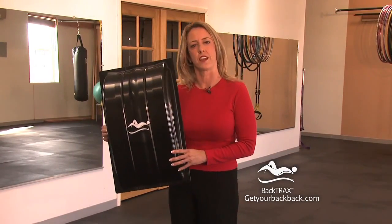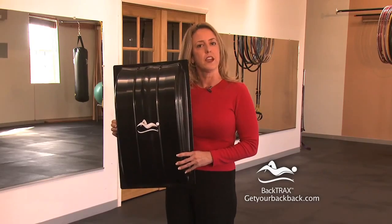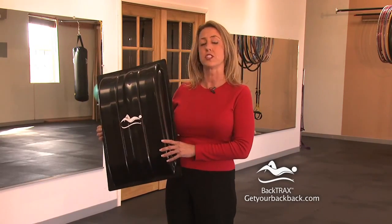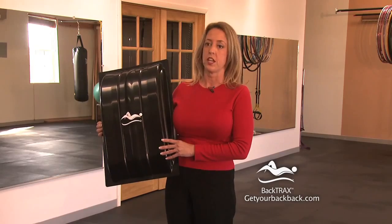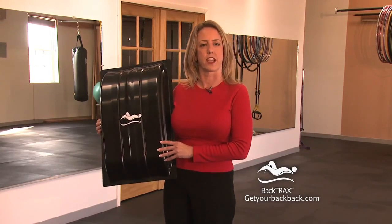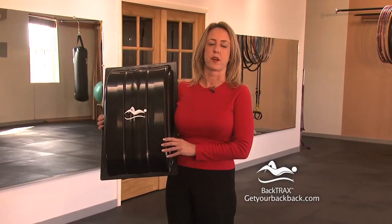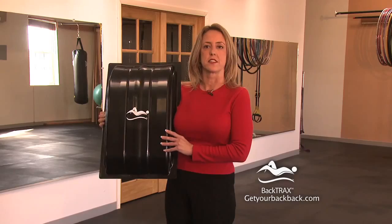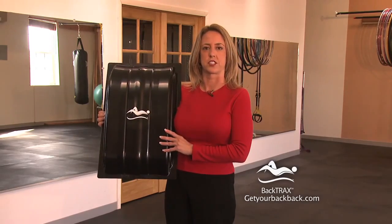Now before we get started, a few things. If you're over 40, or if you've had neck or back surgery, or any other existing health issues, you need to talk to your doctor before you start. Also, if you're pregnant, or if you have pins, rods or fusions in your neck or back, you should not use this product. And at any time while you're stretching, if you feel any kind of pain or dizziness, stop immediately and talk to your doctor.